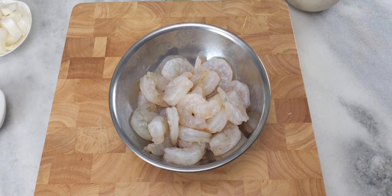Hey you guys, welcome back to my channel! Today I'm making shrimp fried rice — of course, it's my version of it. I'll be showing you guys how to make it too, so follow along. First you will need one pound of shrimp, clean and deveined.